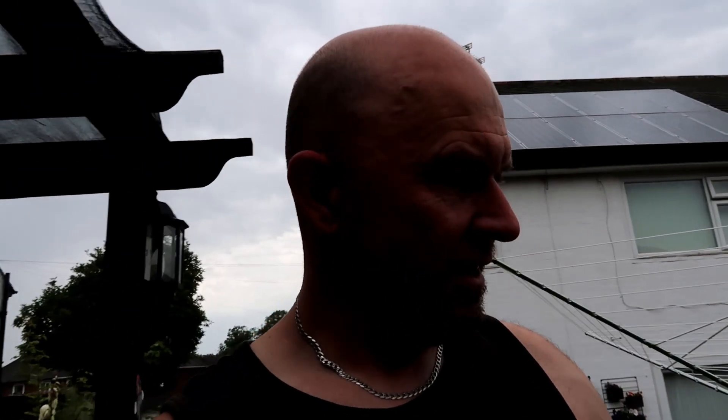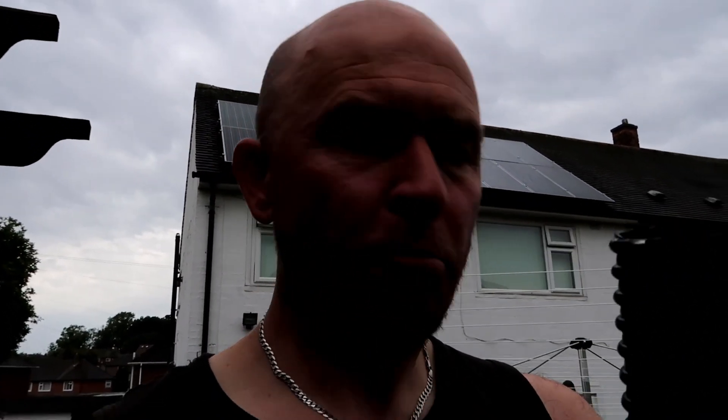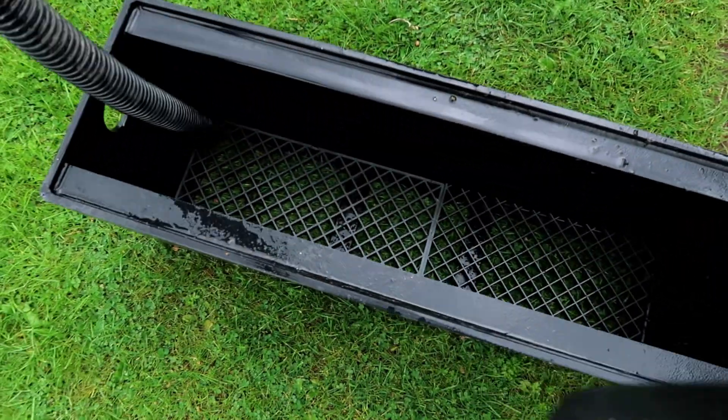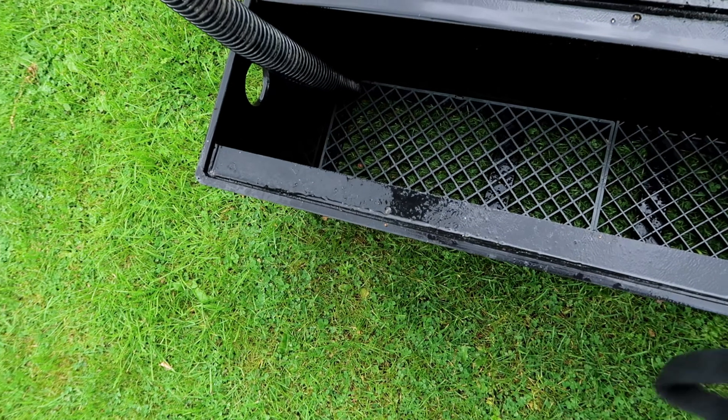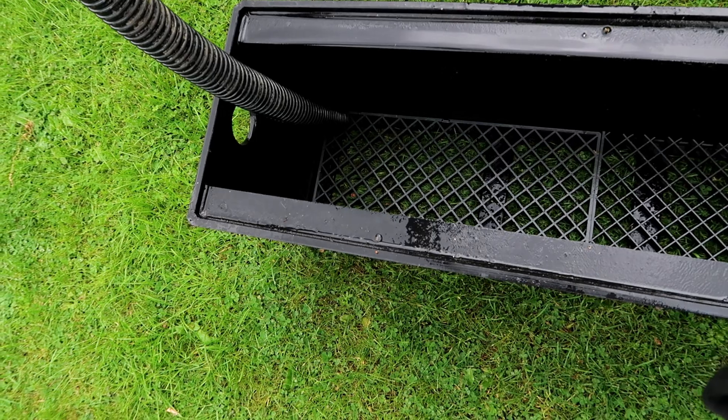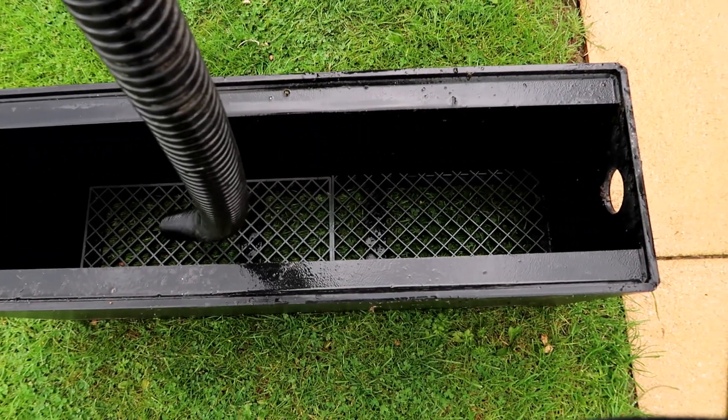Unfortunately it's starting to pee it down again. I'm going to use some flexi pipe — inch and a half, 38 mil. I think one should probably be enough. If I measure in there up to just below where the spray bar goes, maybe a centimeter short, we'll cut it to that and put it right in the middle.